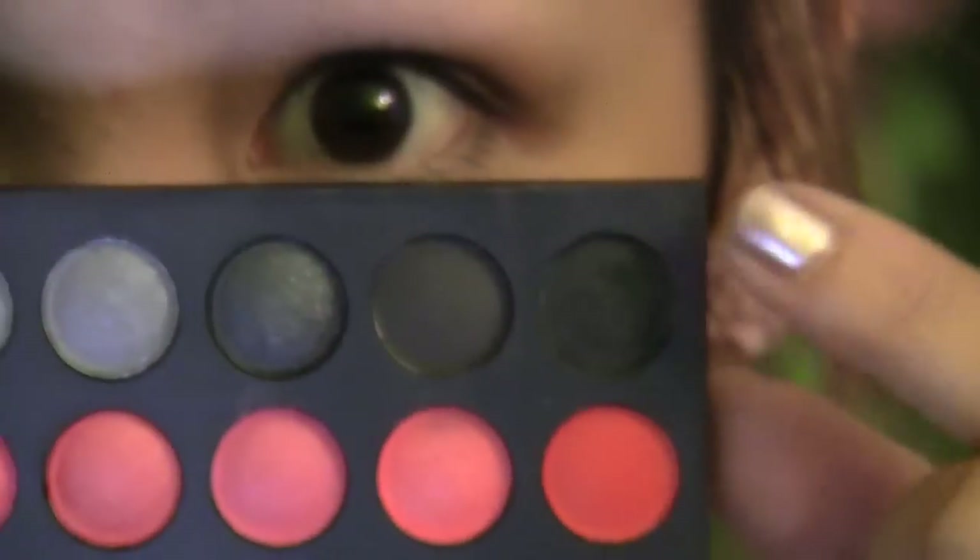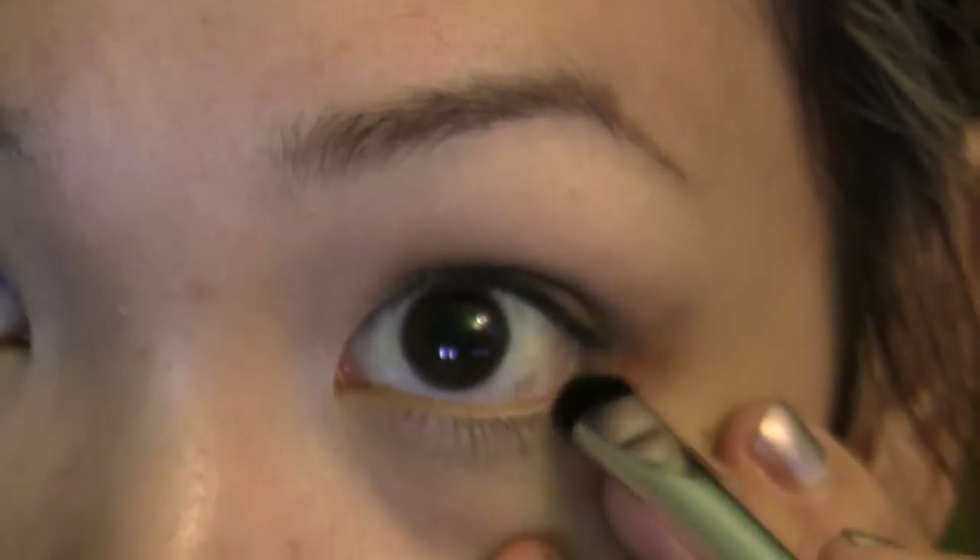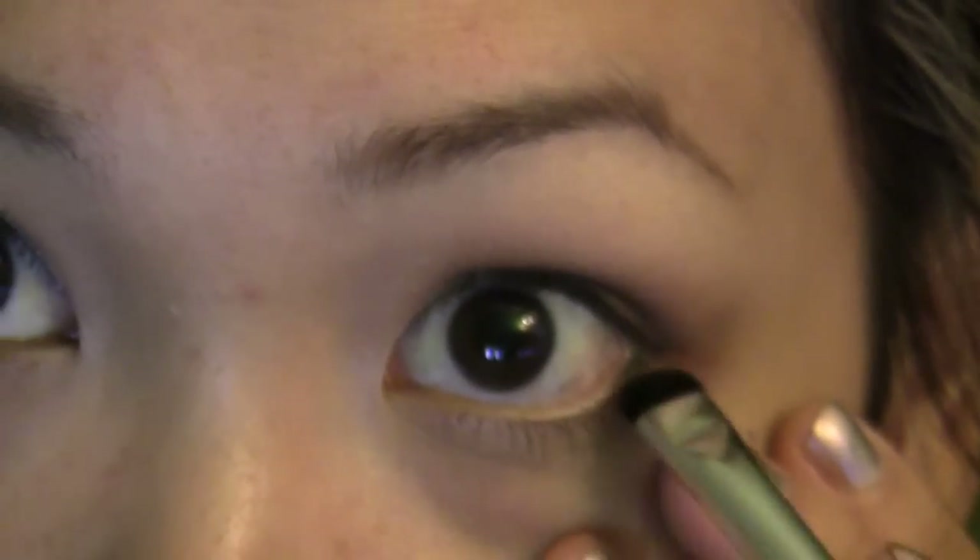Now with that same black we used for our liner, I'm going to take a short smudger brush with a little bit of that black, and apply it on the lower lash line concentrating on the outer corner, then dragging that color in towards the inner corner.